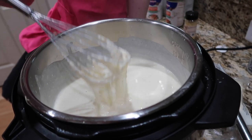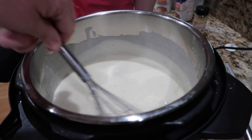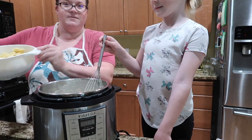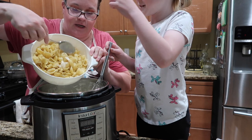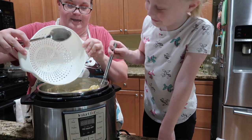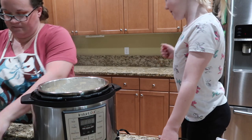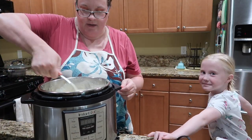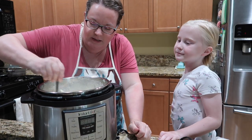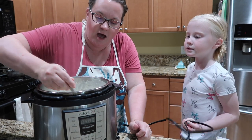Look how cheesy! Now it's just a matter of waiting for all that cheese to melt and thicken up just a little bit, and then we'll add the pasta. Our next step is the final step - we're gonna take all this pasta and put it in. We'll use a spoon now instead of the whisk.